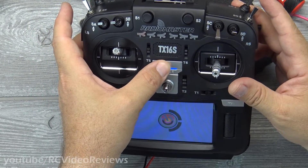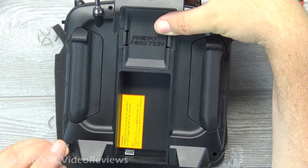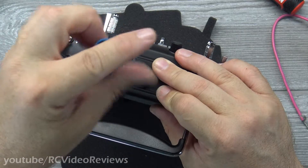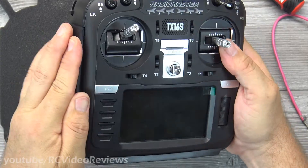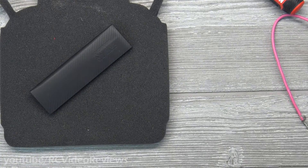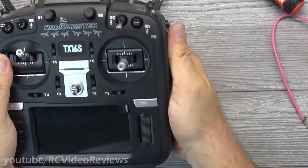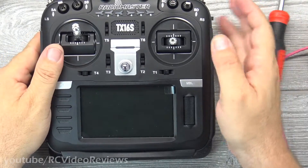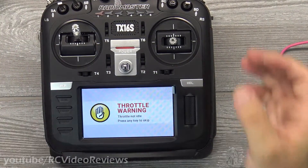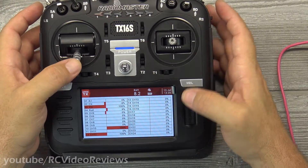Now that that's done I can take the battery off and button this thing up. To button it up we just reverse what we did to take it apart — put the back on, put the four screws in, put the two screws in the top for the antenna plate, and put the rubber grips back on the sides. With the radio back together, it's a good idea to go back in and perform a hardware calibration, as the throttle may not read as idle after reassembly. I'd recommend that any time you fool around with your gimbals.